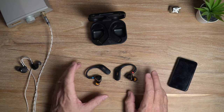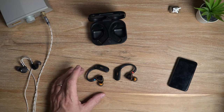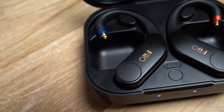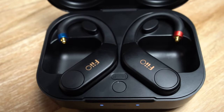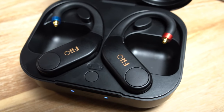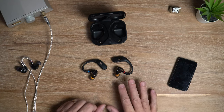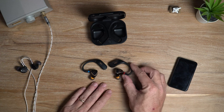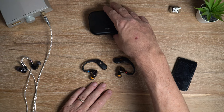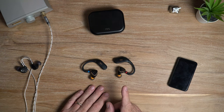That 33 milliwatts at 32 ohms is actually significantly more than the iBasso CF-01. In terms of battery life you're looking at about six to seven hours from the ear hooks, and then you get an additional four charges from the case — so not too bad overall.